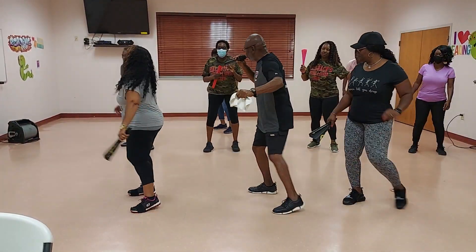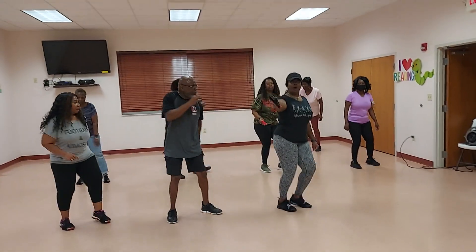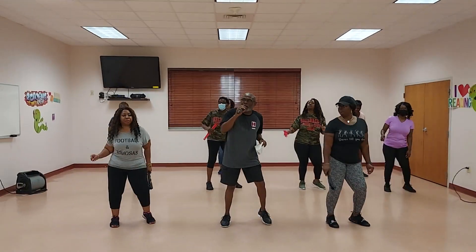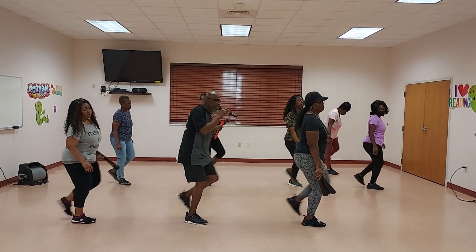To the right side. 1, 2, 3, and 4. And rock. To the left side. 1, 2, 3, and 4. And rock. To the make it hard. Make it hard. Cha-cha. Let go. Step back. And flip it.